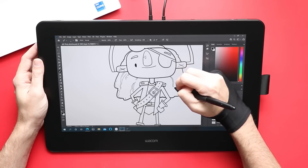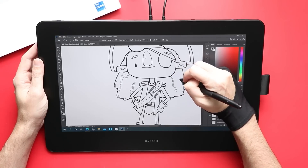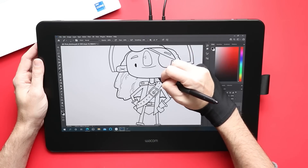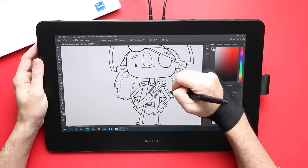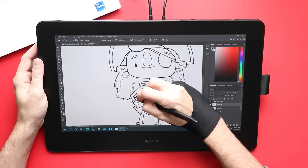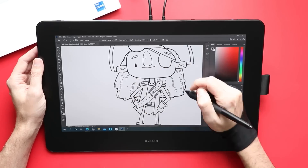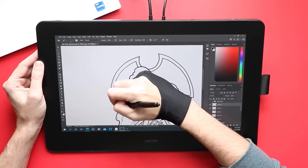Let's talk about the pros and cons. This is a great device — it is phenomenal to draw on, full stop. The addition of the Express Keys along the back is nice. And making the palm rejection so much better than it was on the last iteration of this tablet is a huge improvement. The main con is the same con I have with most of Wacom's devices — they're great, but they're really expensive.